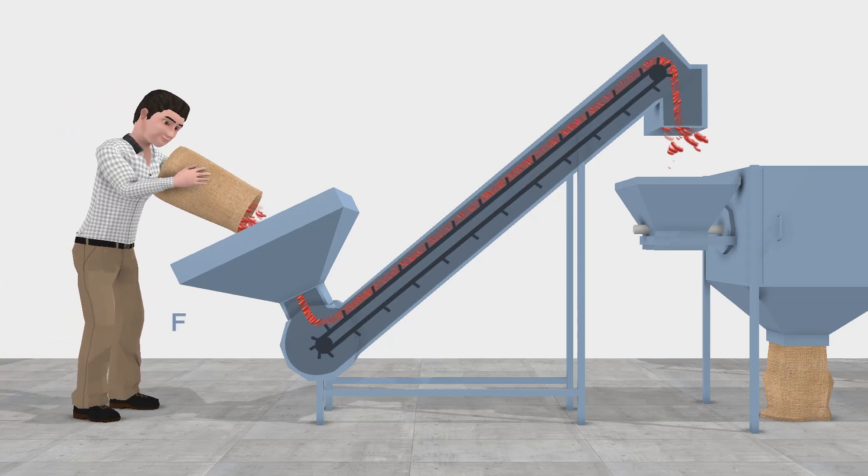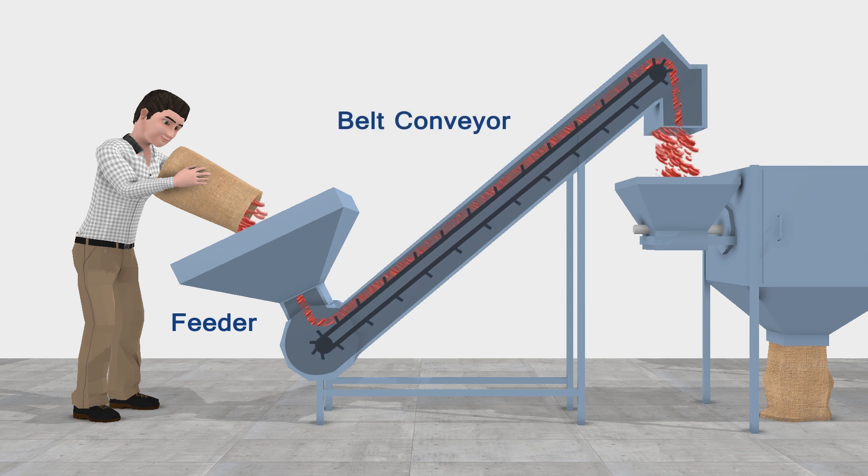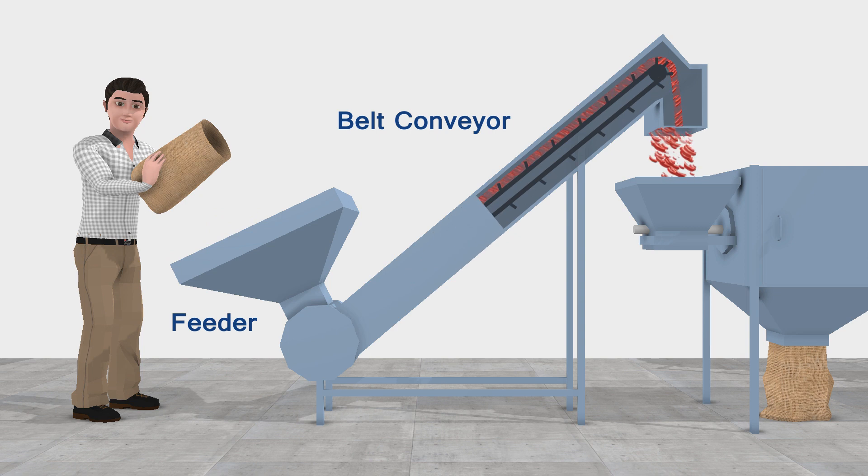3 stage chili grinding machine. The process starts with feeding into a belt conveyor, which takes the material into the chili cleaning system.